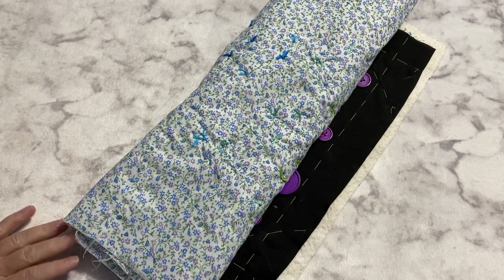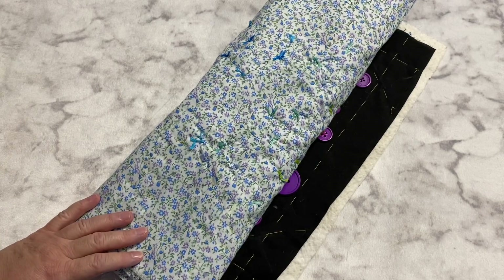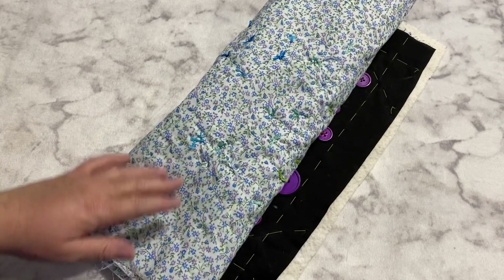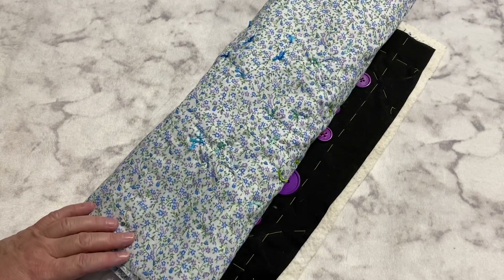Hey guys, it's Robyn, Arasana Crafts, and welcome to my craft room. I don't have a tutorial for you this week. To be perfectly honest, I just don't have the time for it with being behind getting Robby's socks and everything else done with Christmas and all. And I know you guys completely understand, but I didn't want you to not have a video this Friday.